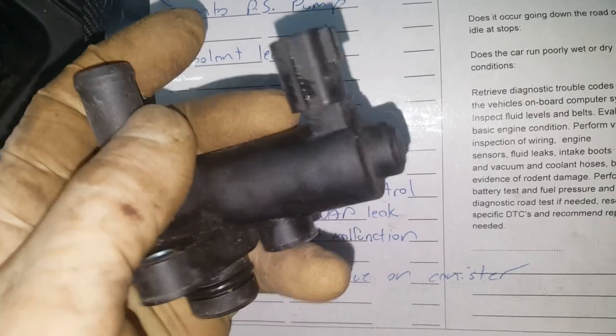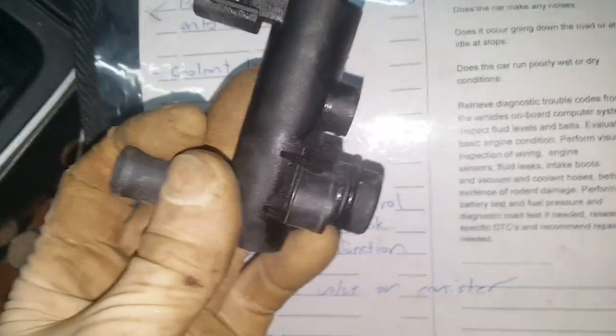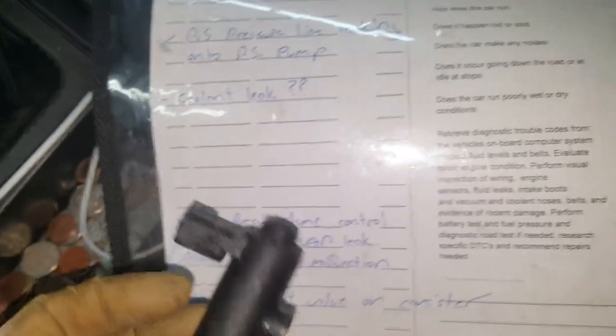So I went ahead and got a Nissan OEM part — I didn't want this guy to have to come back again with a check engine light. We put the new vent valve in, re-smoked it, and everything checked good. The purge valve is normally going to be underneath the hood, but the vent valve is usually located on the canister. I'll show you where that is on this one.